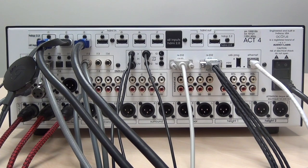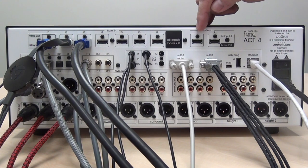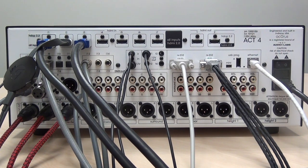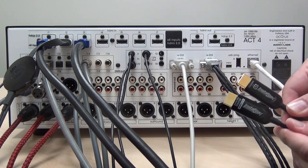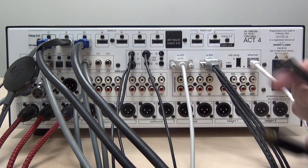The Act 4 features two HDMI outputs. Output two is the main output and supports HDCP 2.2 along with all of the inputs. Output one is designed as a confidence output to feed a panel in the equipment rack for troubleshooting — it's not intended as a permanent output. Use a high quality HDMI cable, and on a directional cable, connect the side marked 'source' to the Act 4.